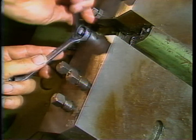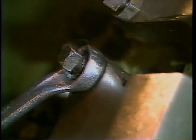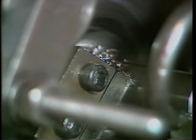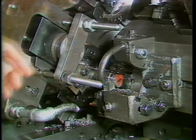Now turn in the positive stop screw until it contacts the compensating screw, then increase the pressure slightly. Cut another part and check its size. Continue to increase the pressure slightly on the positive stop screw until you cut a part to the required dimension.